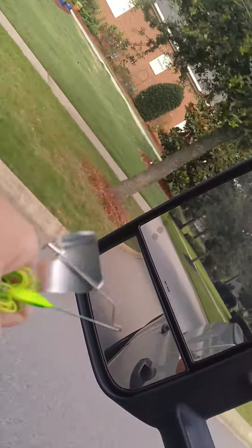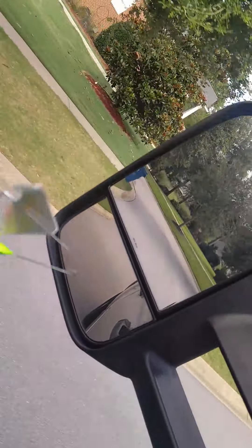Hey guys, Brantley here with 30-Minute Fisherman. Right now it's top water time and I was just thinking about a tip that I use a lot as far as tuning buzz baits.